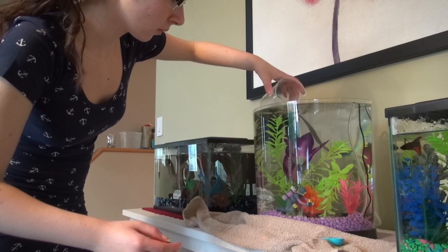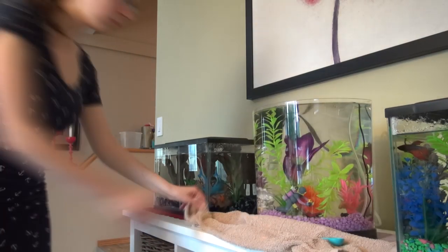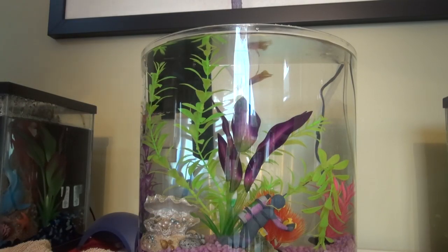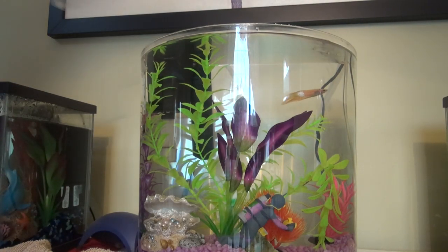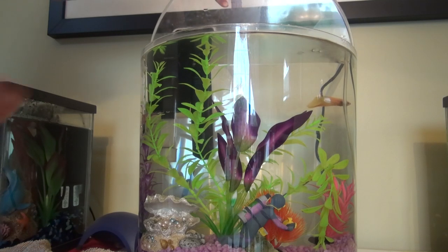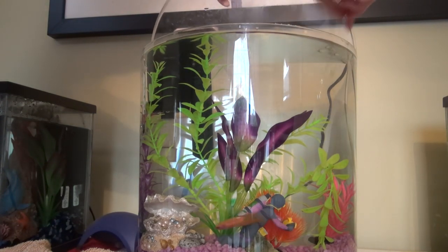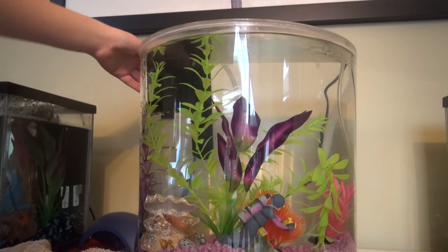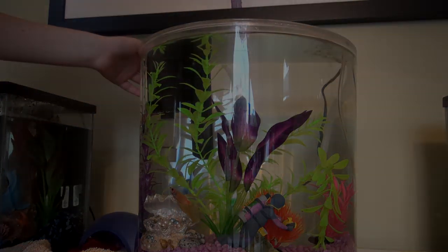Now the next important step — even more important than the water conditioner — is adding your fish back into your tank. Your betta will likely be very active at this point, swimming around and investigating her new clean tank. Once that's done, you're going to want to put the lid back on. Although my bettas have never tried to jump, there's always a first time, and unfortunately a fish's adventurous jump will have fatal consequences. If you have snails in your tank, a lid is also important because they might try to crawl out.